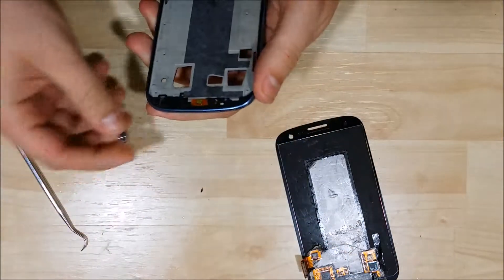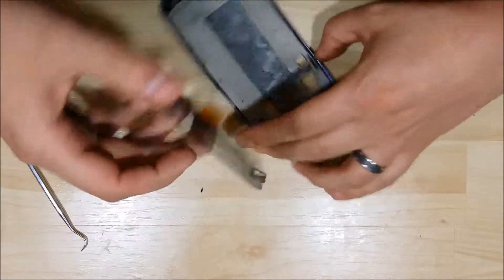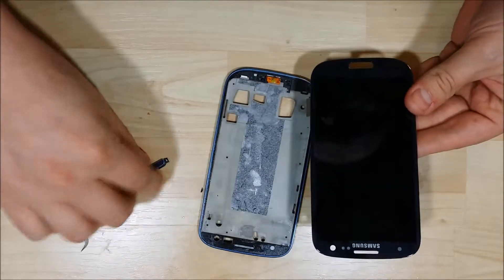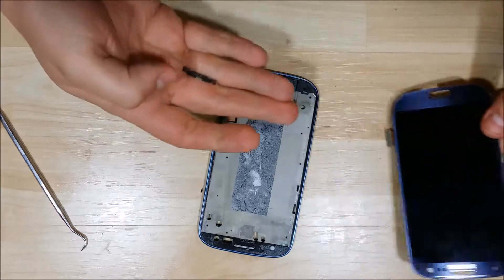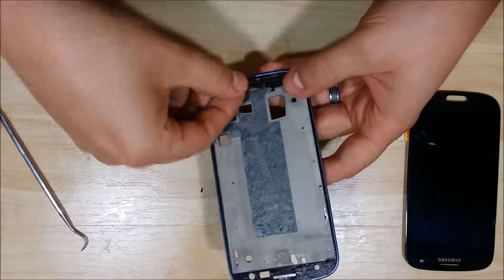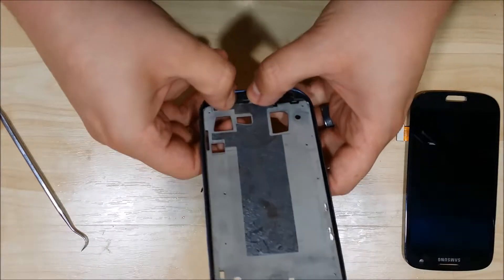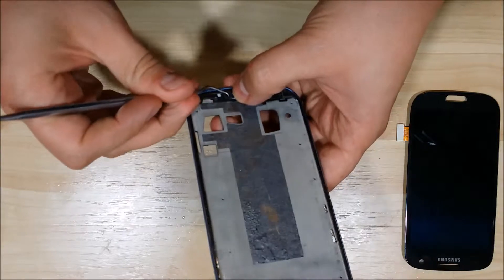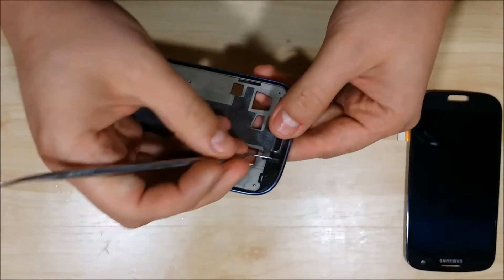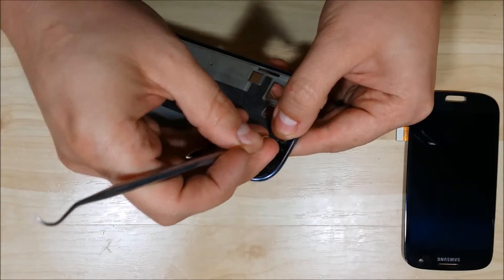We'll go ahead and install that as well. It also has pins at the bottom portion of the device where you'll see that it'll fit in properly. Check to make sure you're putting the home button in the right direction. Each side has little plastic wings on the home button, so you want to go ahead and make sure you put these over the pins where they're supposed to be. The narrow portion of the button goes towards the bottom of the phone and the elongated portion goes towards the top portion of the phone.